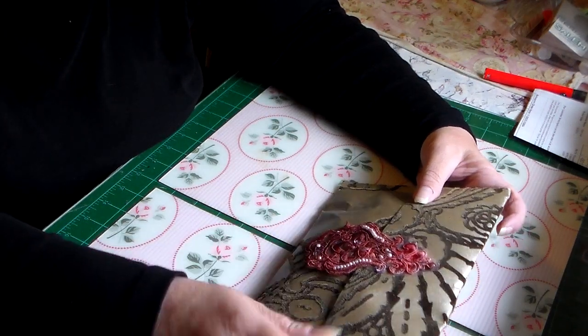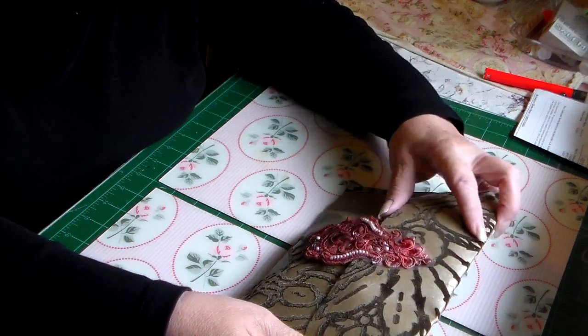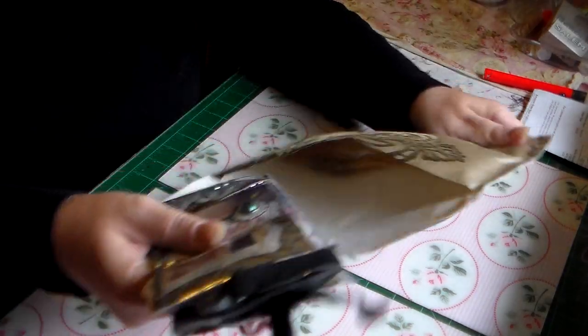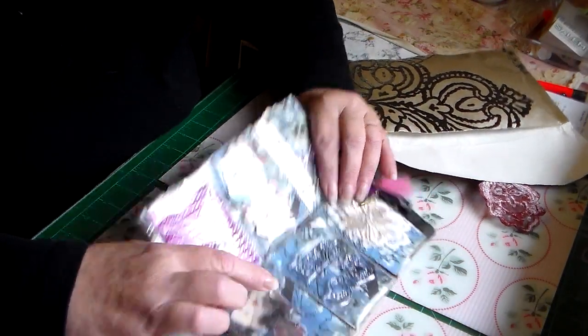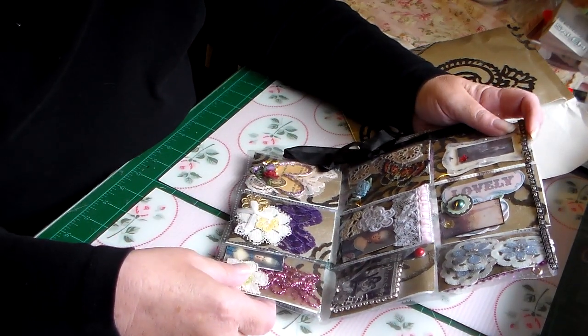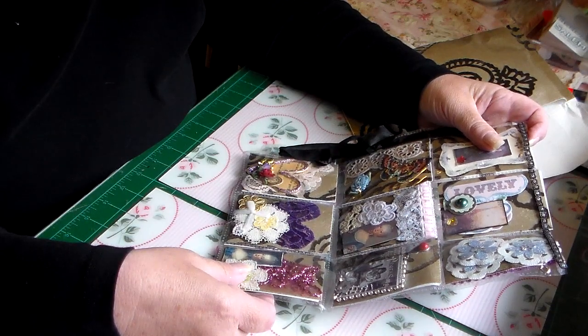Oh my gosh, Roseanne, that is stunning! I have to hide that from my babies — they'll think they have a new purse to play with. Let's see what you've done. Oh my god, it's a pocket letter! Oh yes, oh my god — is that beautiful? Oh Roseanne, that's gorgeous!